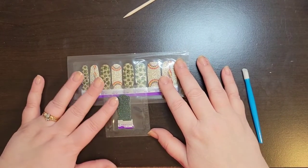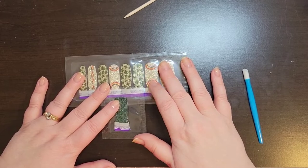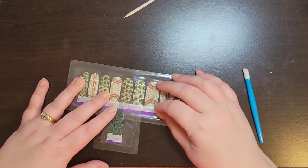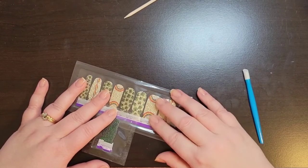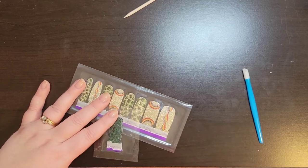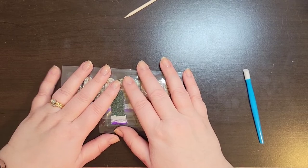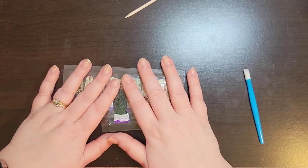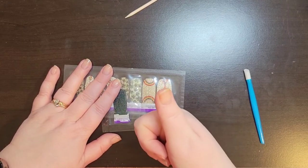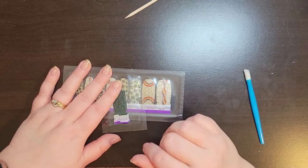Hey everyone, my name is Tina Doherty Stokes and welcome to Fun with Nails. I am no longer a Color Street stylist but I am a Color Street addict. Welcome back to my channel — if you're new here, welcome and thank you for joining me. If you enjoy the content of my videos, please consider subscribing, giving it a thumbs up, and hit that bell icon so you get notified each time I upload a new video.